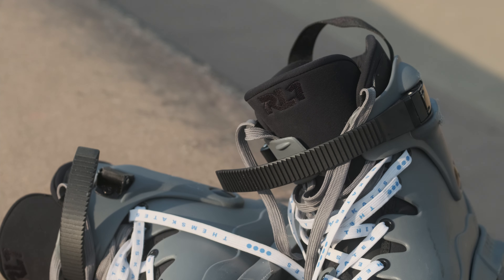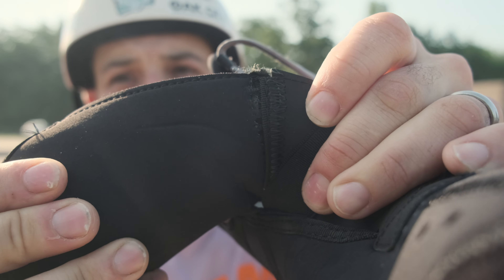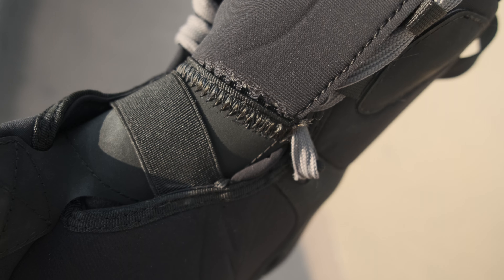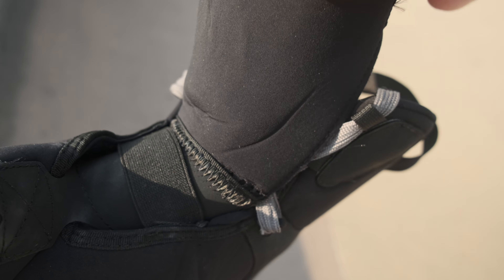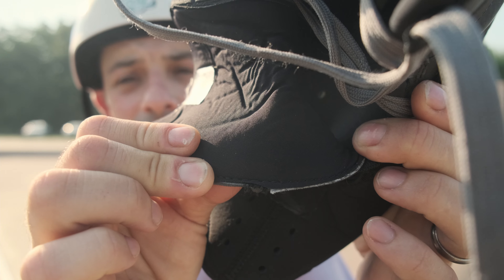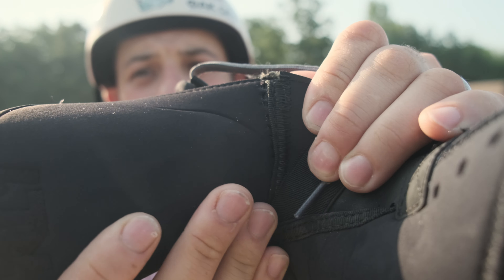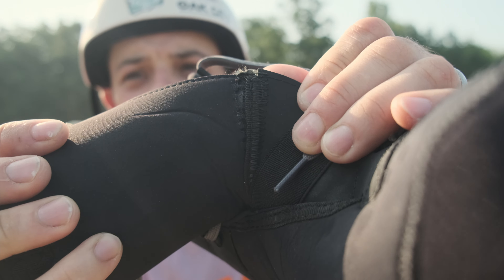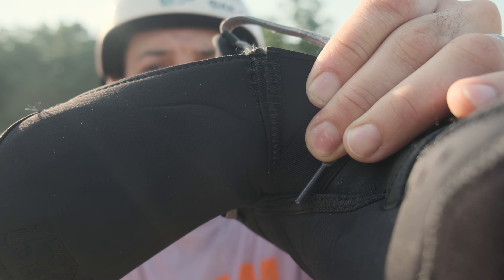Something I'm very sad to report is that — I don't know if you can see this — but the tongue is already starting to separate a little bit, just at the stitch in the front. Obviously the back is one piece, so it'd be nice if the front was one piece too. I mean, does it matter if this top material rips? I don't know, because I just really love them.